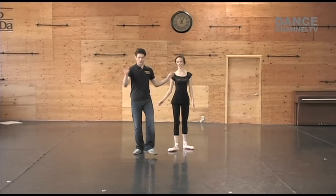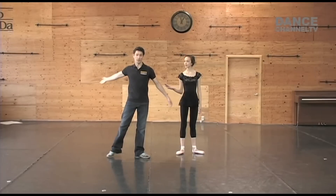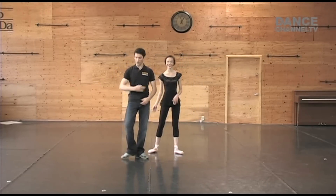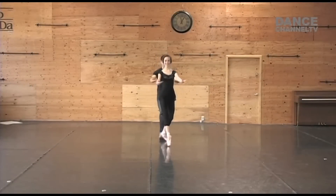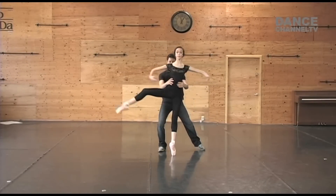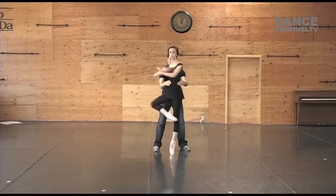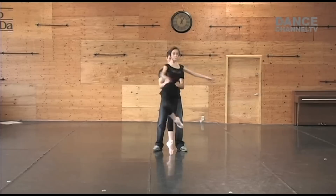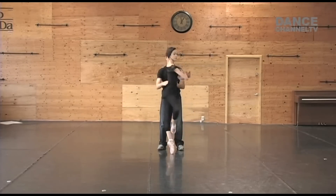One, two, pirouette, open side. One, pirouette, in. Let's do in. Let's go in. Open one. Flick, flag, straight. Open side. And go. One. Plié. Up. Open. And one. And open. And one. And open. And flick flag.